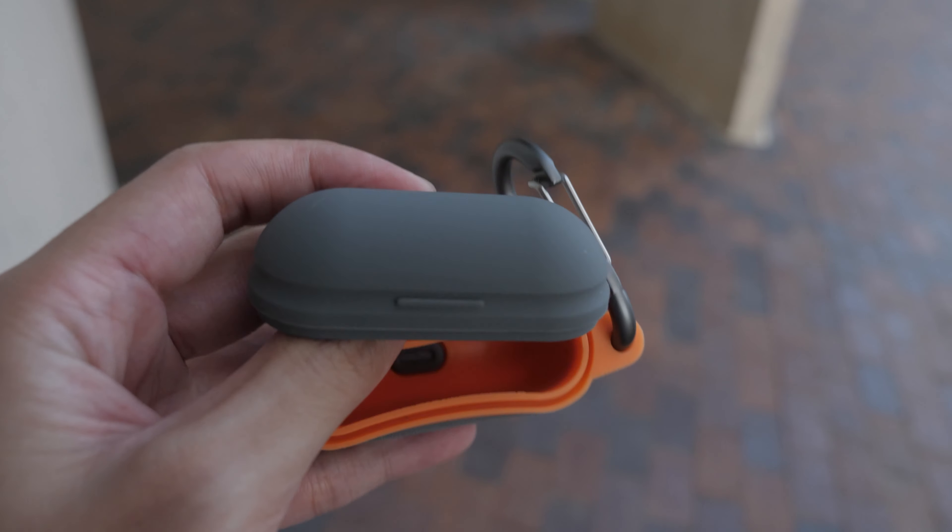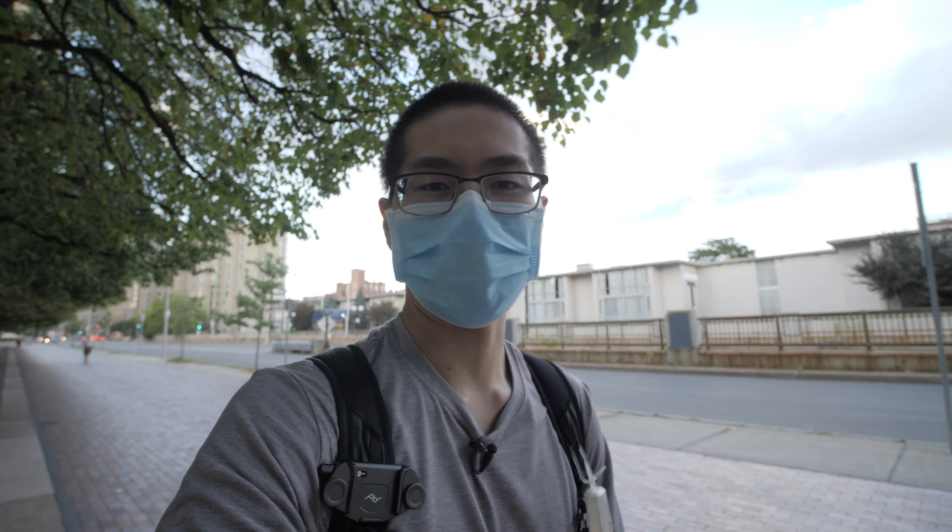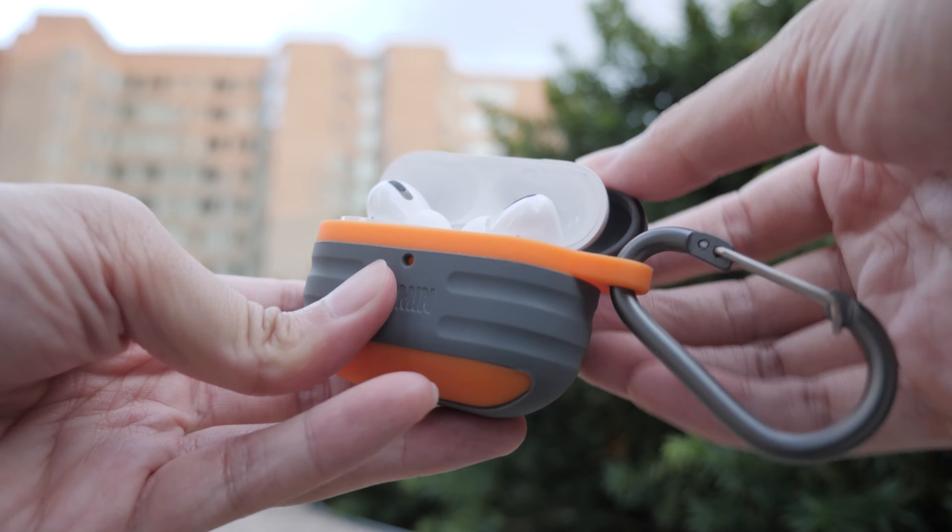The last one I want to mention is the waterproof one, and this one is way more thick and more protective than the ones I mentioned before. I would say this case is more situational — I don't think a lot of people would just want this right off the bat compared to the other two.